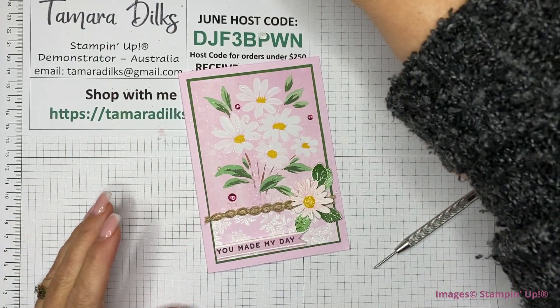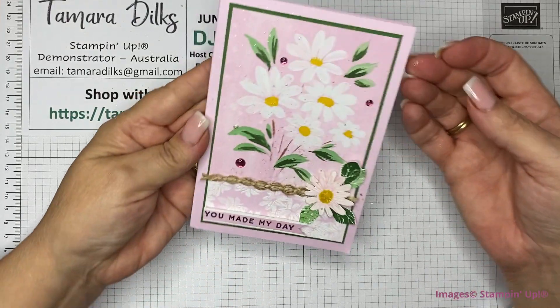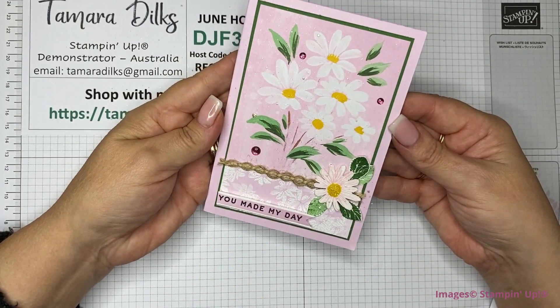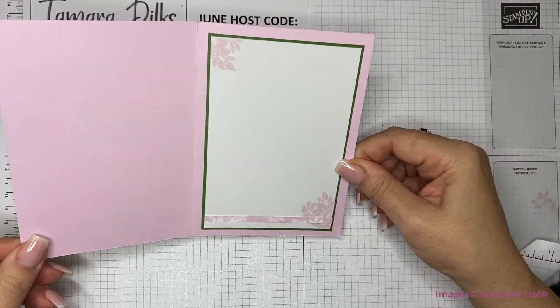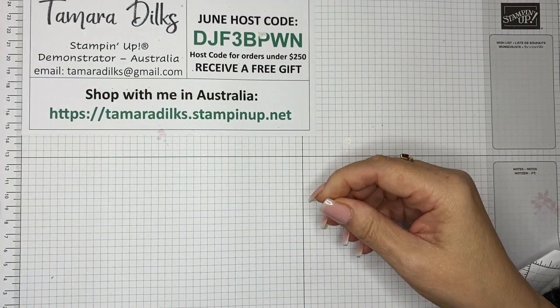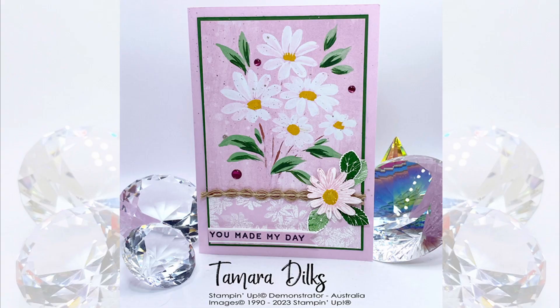So that is card number one — that's the middle. I'll just pop that out of the way so it can dry, and we'll get stuck into card number two. Okay, let's go.